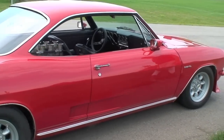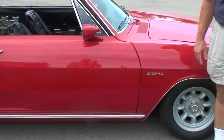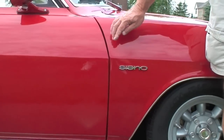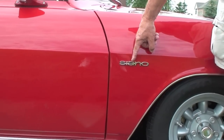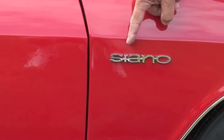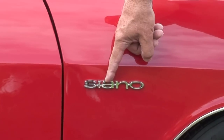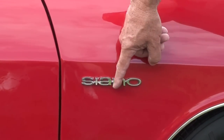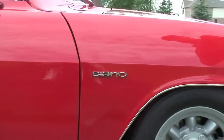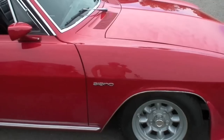A few words about the nameplate. Originally this car's model was a Corsa, and I decided that I could make letters from C-O-R-S-A into my last name S-I-A-N-O, which is pronounced Ciano. I used the S which was there, the I came from the vertical part of the R in Corsa, the A was already there, the N I made out of part of the R and a little bit of the A, and the O was already there. I had it cast, got it chrome plated, and there it is.